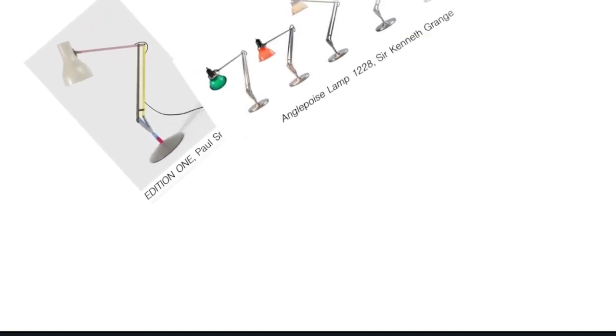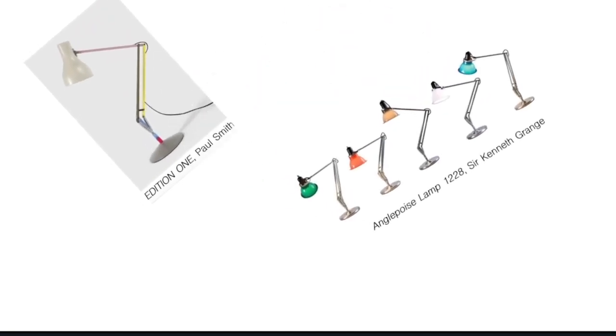As of now, there are 74 types of Anglepoise lamps. Some examples are Edition 1 by Paul Smith and the Anglepoise 1228 by Sir Kenneth Grange.